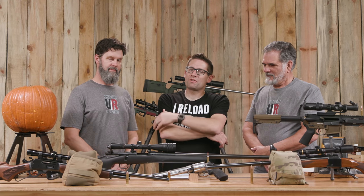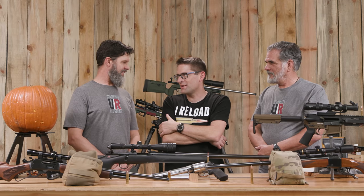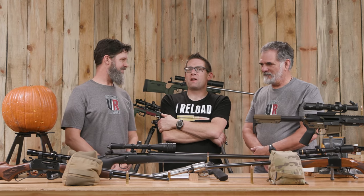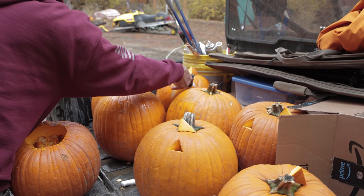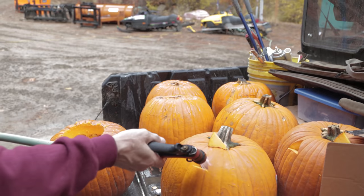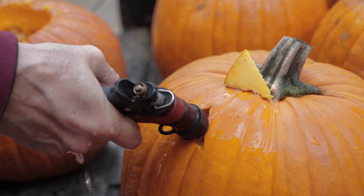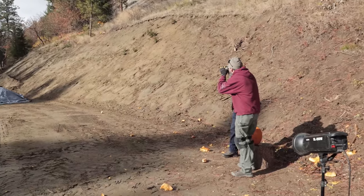Hey guys, Gavin Gay here from UltimateReloader.com. This is the first feature where I've had both of our regular contributors in the same video. Travis Fox, thank you for joining us. Thanks for having me, Gavin. Guy Miner, thank you for joining us. We thought it would be a great time to hang up the scientific hat a little bit and just have some fun. Travis thought, why don't I go over to Walmart, load up the truck with a whole bunch of pumpkins, and let's blow them up. And then we can pretend to be just a little bit scientific in the process.